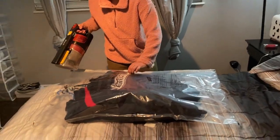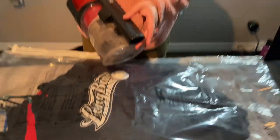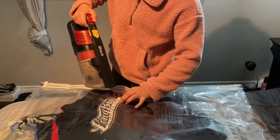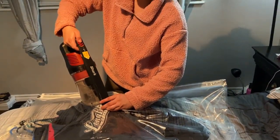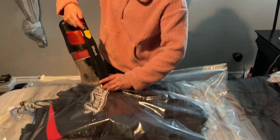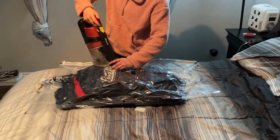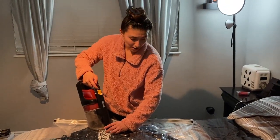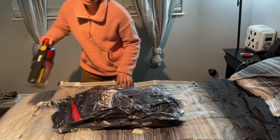Now we open this little valve like I mentioned. I think it works better with a circular vacuum attachment — ours is a weird shape but it still works. You lift the valve, put the vacuum on it, and turn it on. Once you see it stops suctioning and the bag stops moving, turn off the vacuum and close the valve. And there you have it.